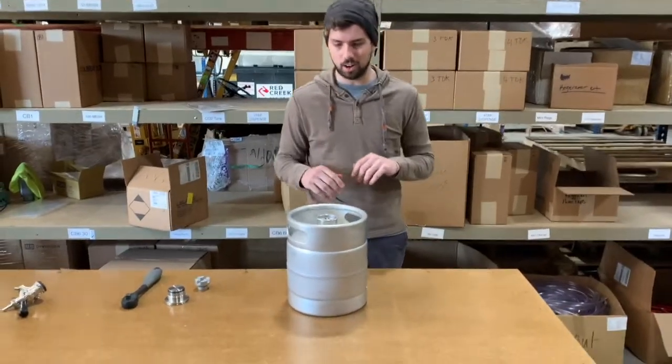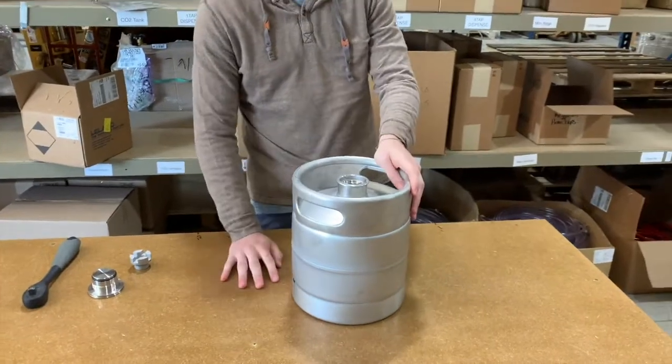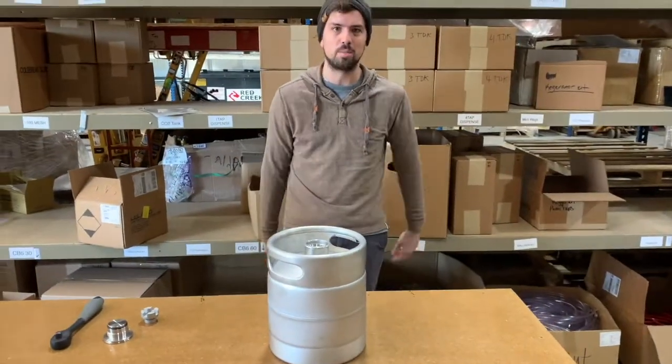Alright, this is our two gallon keg. It's known as the Gregg — a combination of growler and keg. It's a perfect keg for at-home jockey box use.